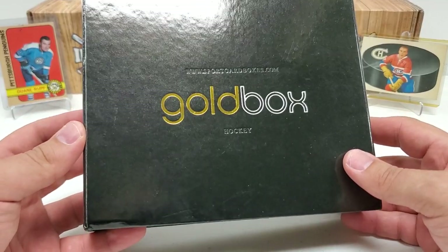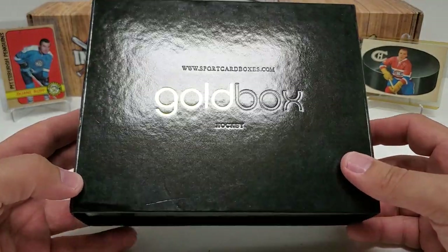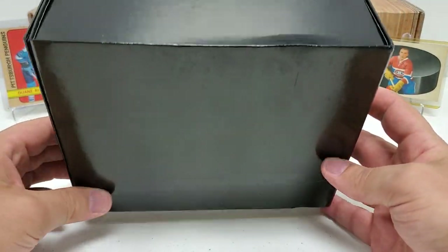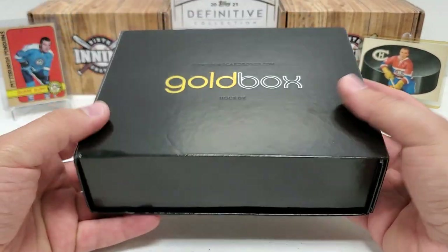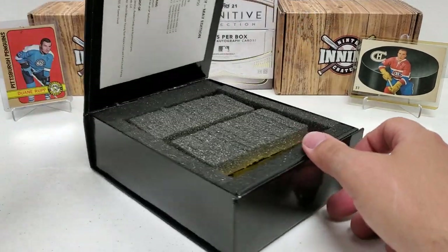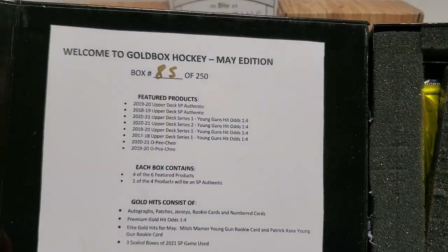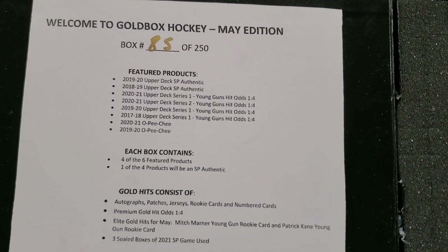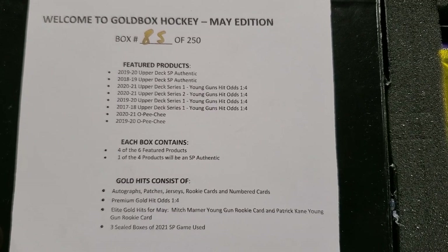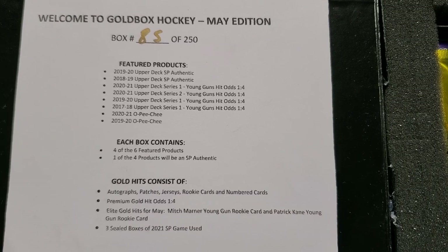For anybody that's never seen this, please check this out. Sorry for the glare. I just want to show how this is. Don't mind the little ding there from shipping. But it's a really cool design. It's kind of just black all the way around, as you guys can kind of see. But then the cool part here, it opens from the side — like a little magnetic kind of deal. And it opens up, and you have this just glorious kind of inside here. Nice presentation. I love it. This is the May edition, box 85 of 250, so only 250 total boxes put out.